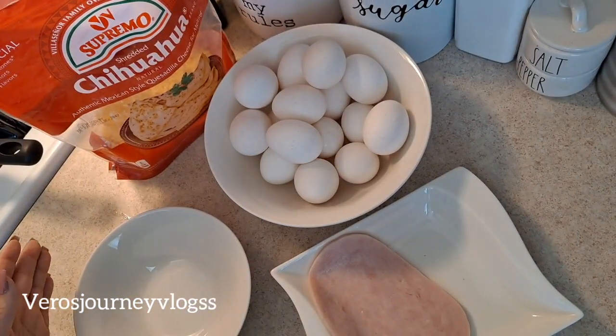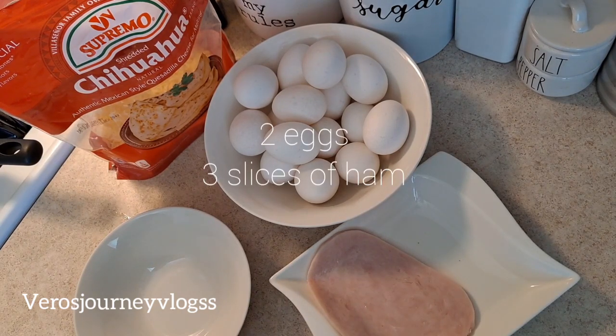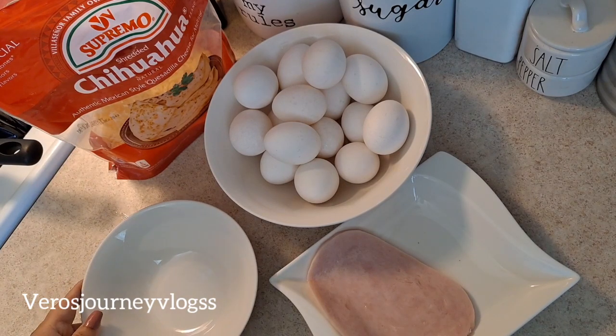For my toppings and ingredients, I'm using basic simple eggs — about one or two eggs — and I'm going to cut up some ham to go inside my burrito. Very simple. With that being said, let's get started with the process.